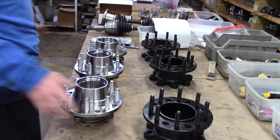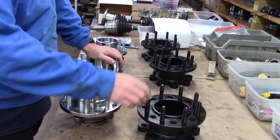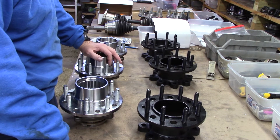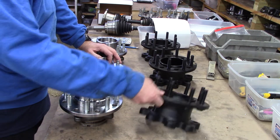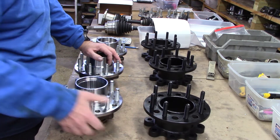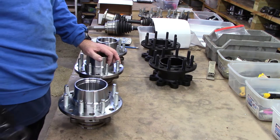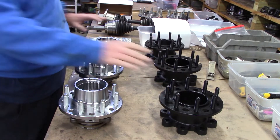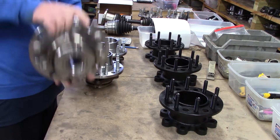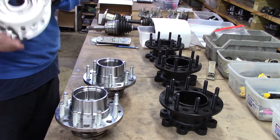What we're going to talk about here is what I call stud misogyny — stud twerking just a little bit. These are hubs, these are wheel adapters off of a duty. We've got three different ones, three different hubs: a small bearing hub, small bearing hub, big bearing hub, yada yada yada.